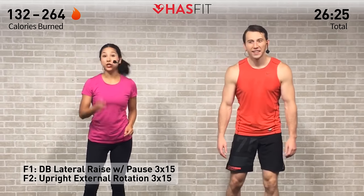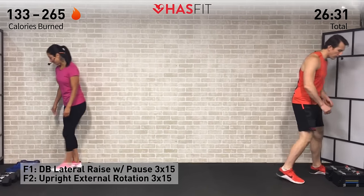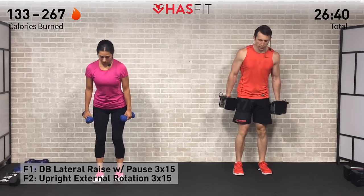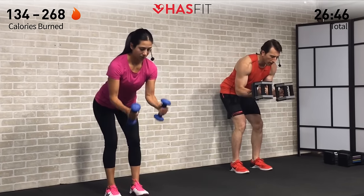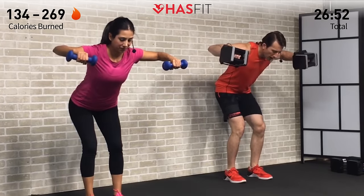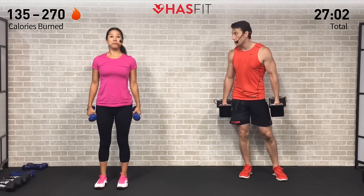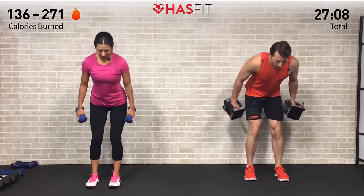This is our last superset — you're almost there. We're going to go back and forth between a dumbbell lateral raise and an upright external rotation. Starting with the lateral raise: feet shoulder width apart, bend over on a 45-degree angle, elbows bent at a 90-degree angle. Raise those arms until they're parallel to the ground, pause, and back down. Pause at the top every repetition. 15 repetitions on this one — probably a lighter weight. Here we go in three, two, one, zero.